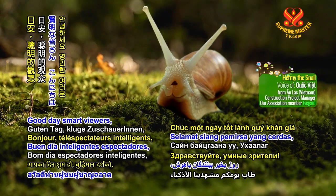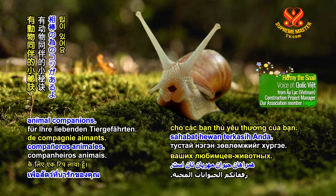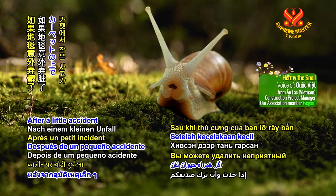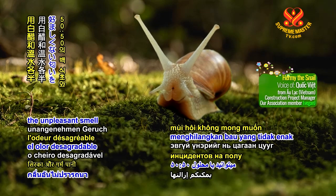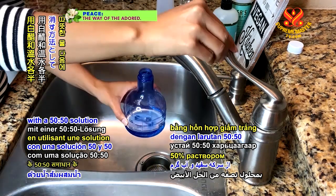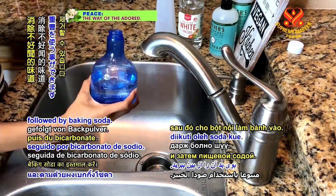Good day smart viewers, it's Hermie the vegan snail with a tip for your loving animal companions. After a little accident on the carpet, you can remove the unpleasant smell with a 50-50 solution of white vinegar and warm water, followed by baking soda.